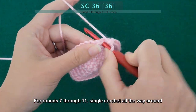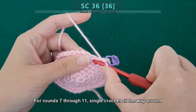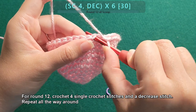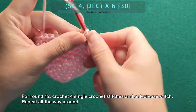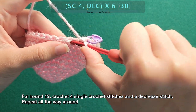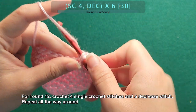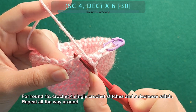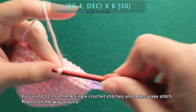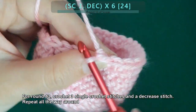For rounds seven through eleven, single crochet all the way around. For round twelve, crochet four single crochet stitches and a decrease stitch — repeat all the way around. For round thirteen, crochet three single crochet stitches and a decrease stitch — repeat all the way around.